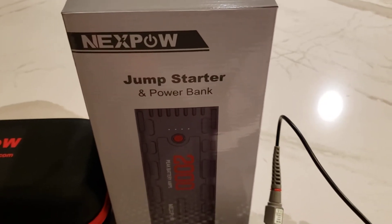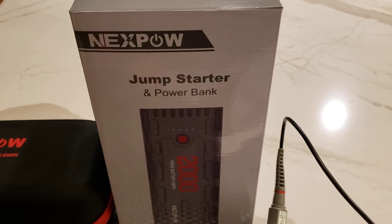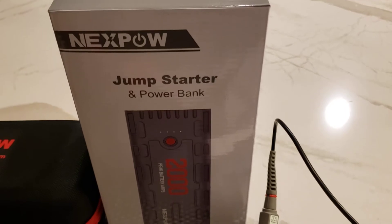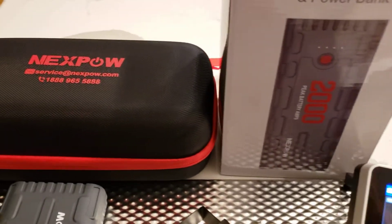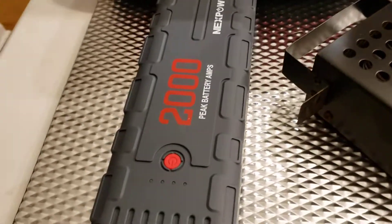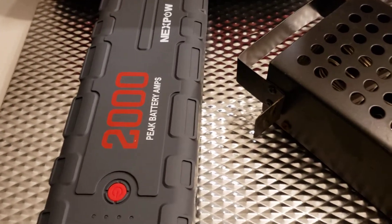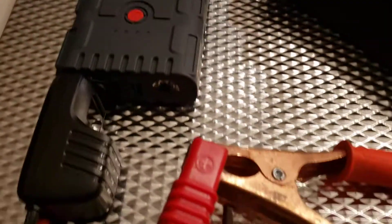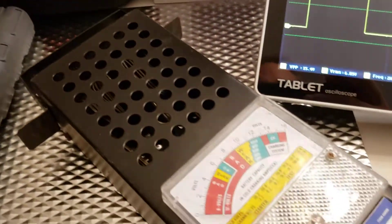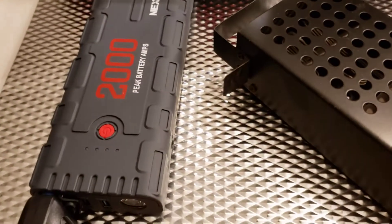We got a new jump starter power bank product, Nexpow, to test out and it looks pretty impressive. I think it's got a 2,000 milliamp hour battery in there. I've got it connected already to my test load for measuring load on the battery pack.